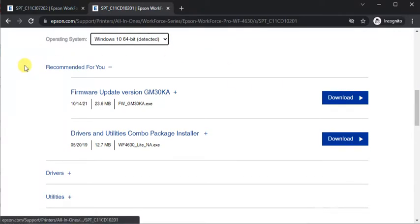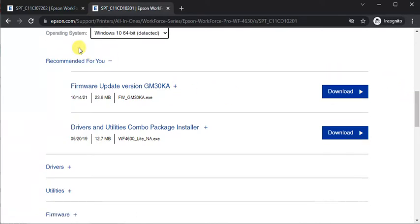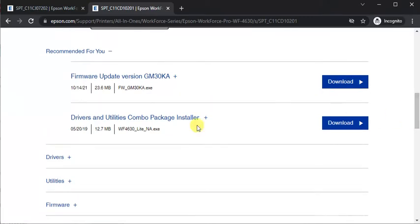Now you will see all drivers available for this printer. The recommended driver by the Epson team shows the Epson update version, and the next one is the Drivers and Utilities Combo Package Installer. For a complete setup we need to download this driver.